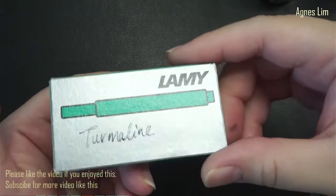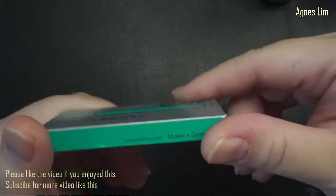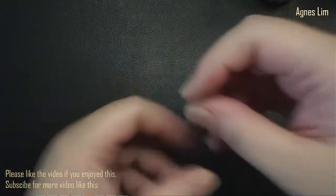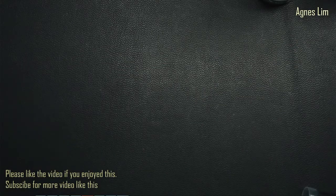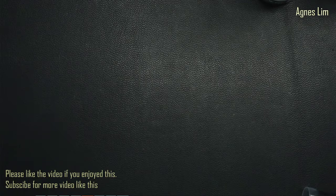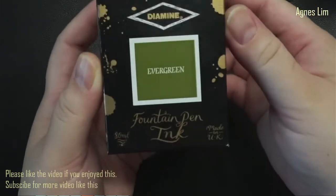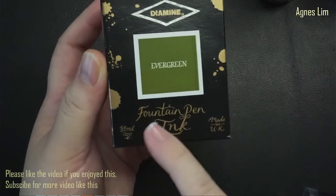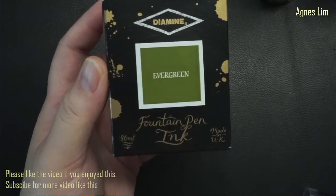Sometimes ink will come in cartridge form - here is one for Lamy. And there are bottle inks like this one from Oxford which says 'fountain pen ink' on the label, confirming it is for fountain pens.